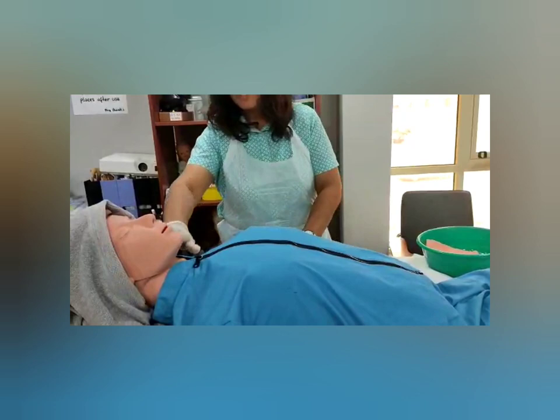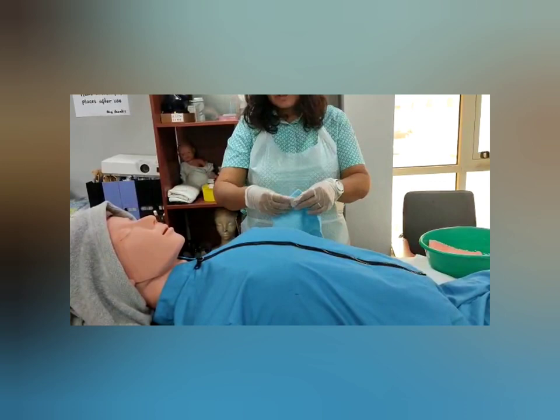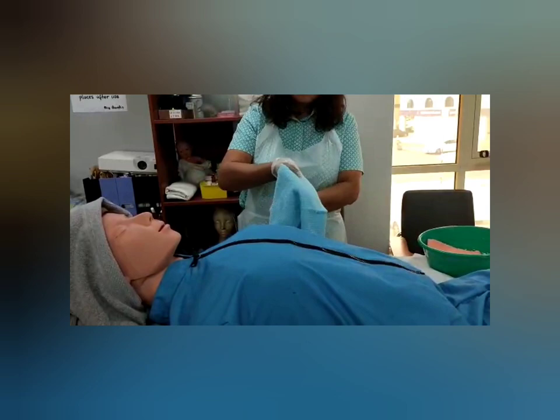For the face, do not apply soap unless the patient has requested it or has a special soap for the face — in that case, use her soap. Now, let me show you how to make a mitt.